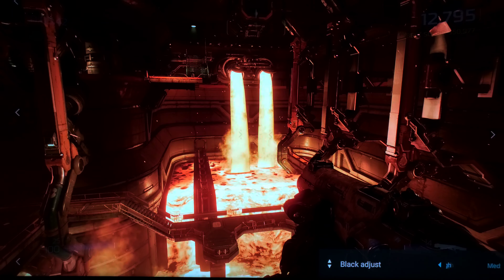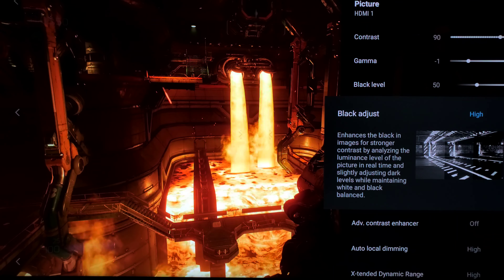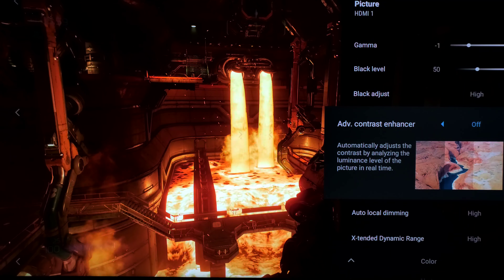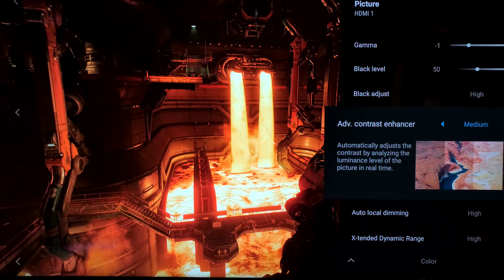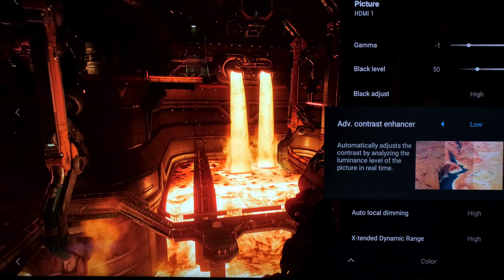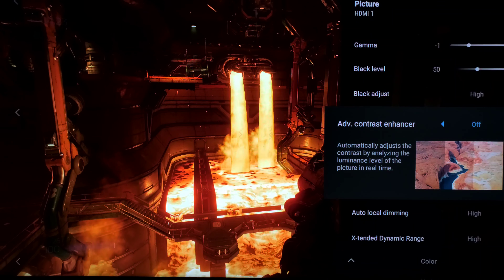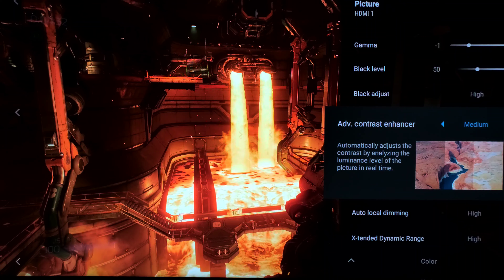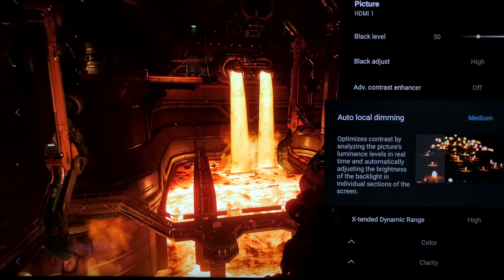Black adjust I do like on high. Some people feel it crushes the blacks, but I actually do like it on high — it gives the image a little bit more of a defined look. Advanced contrast enhancer is one that a lot of you either love or hate. On a game like Doom that has that kind of detail, you can use it and it won't hurt the image. Advanced contrast enhancer seems more powerful on high, but in a game this high quality you can use it. My rule of thumb: use advanced contrast enhancer if the content is of high quality.